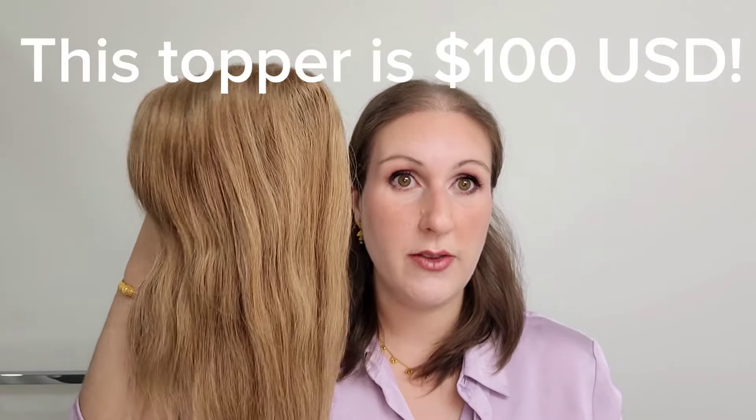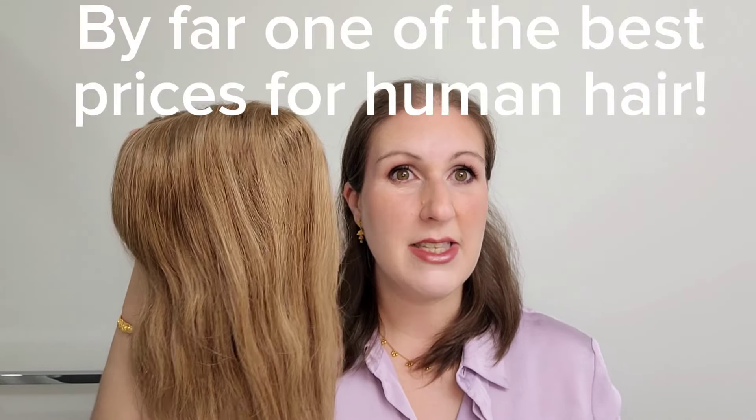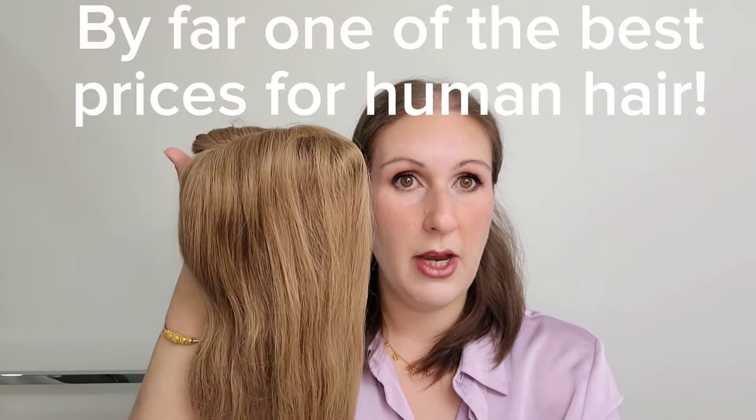I tried to get the color as best a match as I could, so it's obviously not a perfect match, but when you see it on, toppers can blend really well. The most important thing I want to say about this topper is that this 14-inch human hair topper with a silk top is a hundred US dollars. I have never seen a topper that has a silk base with real human hair for a hundred dollars.